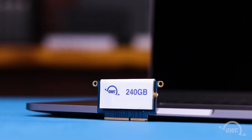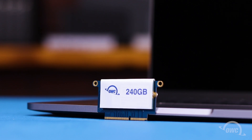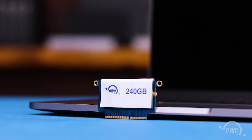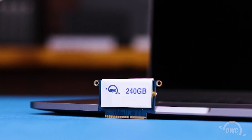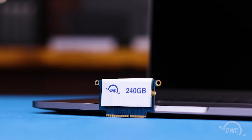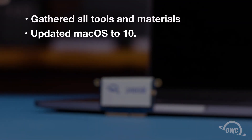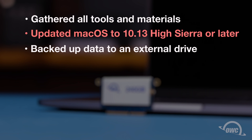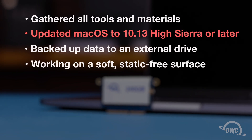Hello and welcome to our instructional series of videos. In this installment we're going to show you how to upgrade the SSD in the 2016-2017 13-inch MacBook Pro using an OWC Aura Pro NT. We've already gathered our materials, made sure our operating system version is at High Sierra or later, backed up our data to an external drive using Time Machine, and are working on a soft, static-free surface. We're now ready to begin.